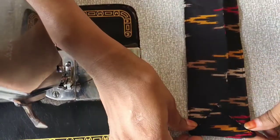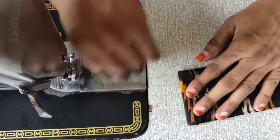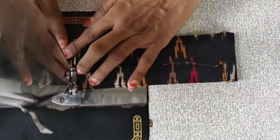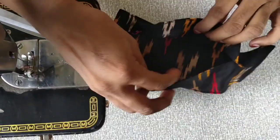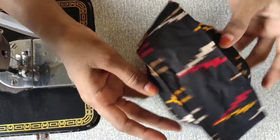I am going to fold and stitch it in the same way. I am going to fold and cut it in the same way.